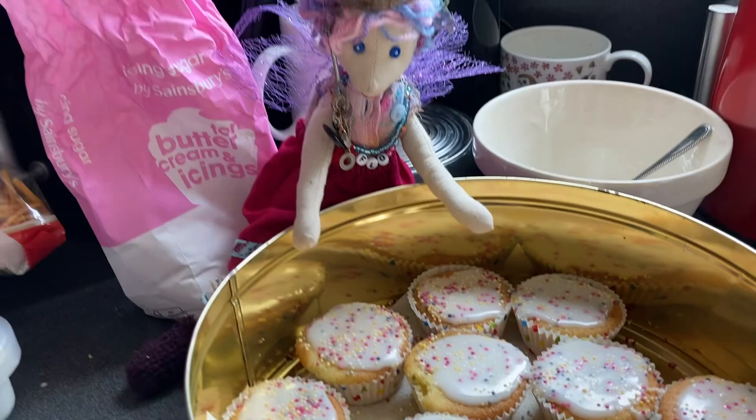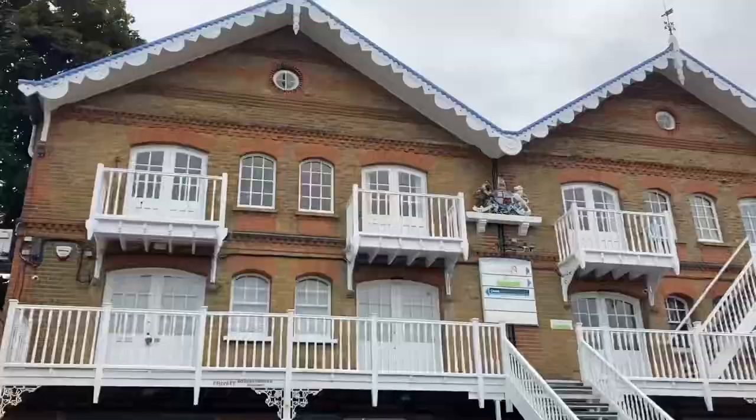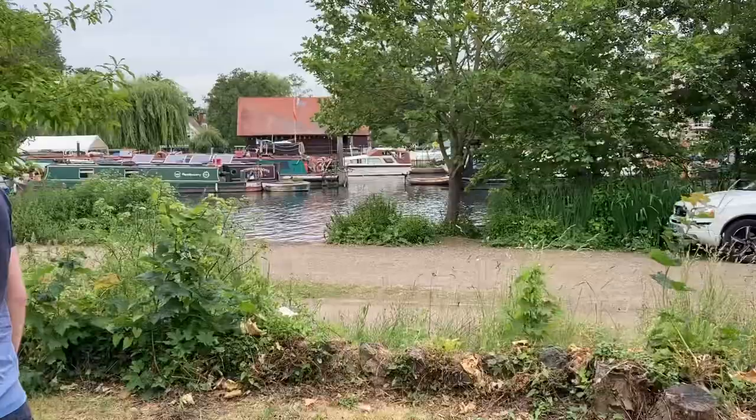You made fairy cakes for the picnic — well done, good idea! Such a beautiful boathouse — the River Thames at Kingston. Awesome! Little canal boats — that's lovely.